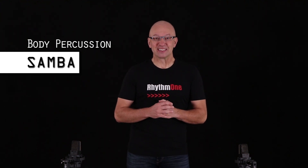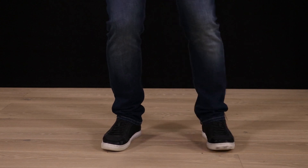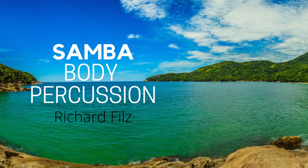Hello and welcome! It's time for some Body Percussion Samba! You're going to learn this Body Percussion Samba step by step. My name is Richard Filz. I'm a musician, composer, author and Body Percussionist.